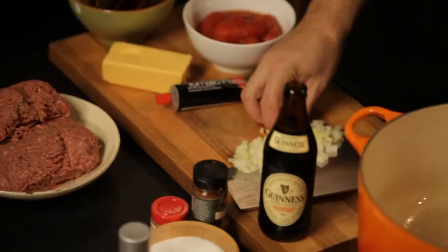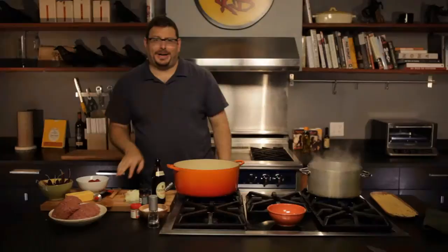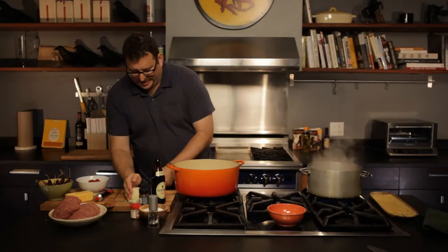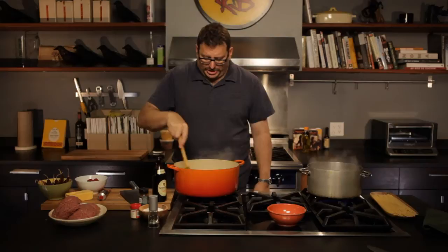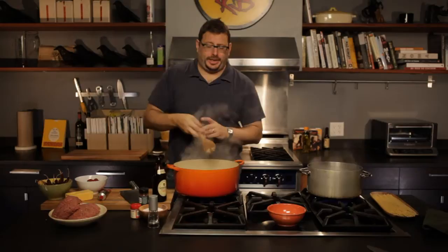It all starts, as so much does, by putting chopped garlic into hot oil. The chopped garlic goes into the hot oil and the oil gets flavored with garlic. Once it just begins to release into the oil — it doesn't even turn brown, that takes about five seconds — I've chopped up some onion and I'm going to throw some onion in there. I'll add a little bit of salt because salt is good, and it's especially good for onions, which like to sweat.